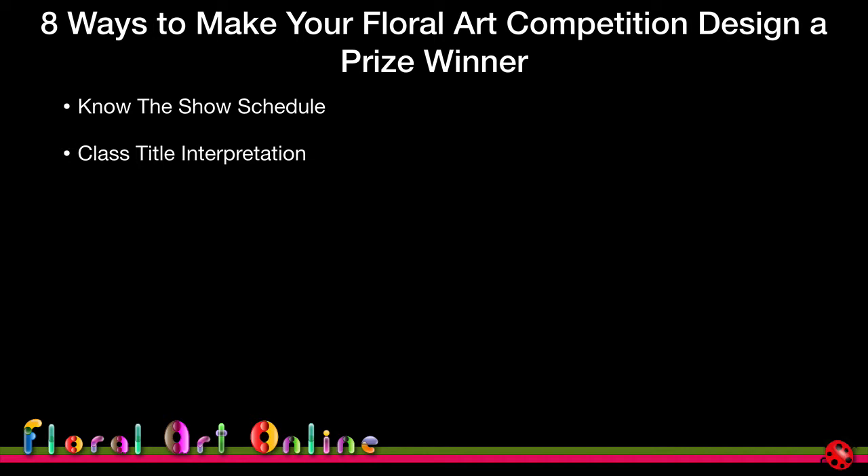We'll cover how to interpret class titles, the best way to do your research, what areas to draw inspiration from, and choice of design styles. There are many defined design styles in floral art around the world — whether you use those or work in a more contemporary fashion, we'll look at the pros and cons of all of those.